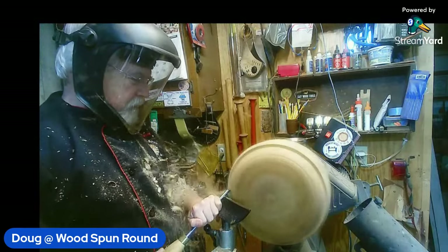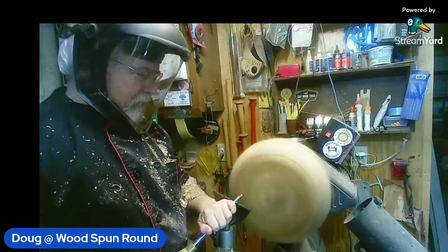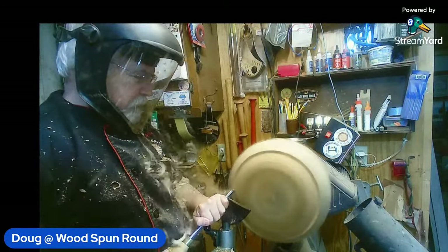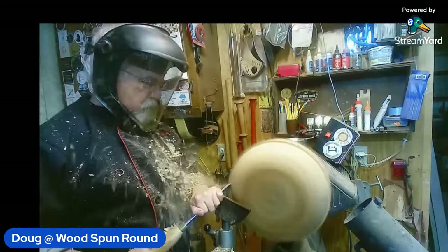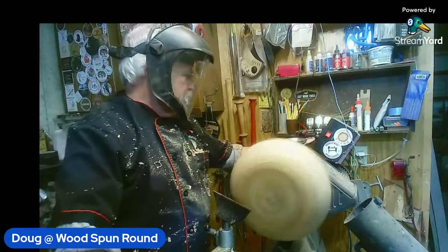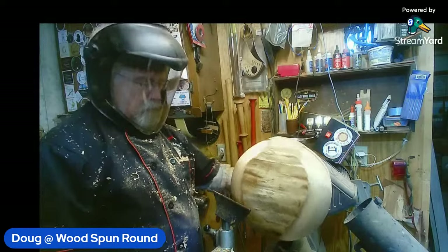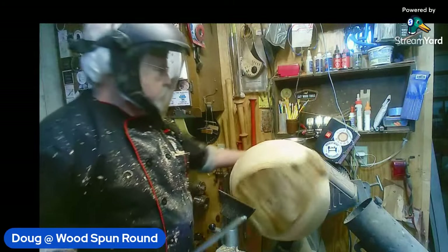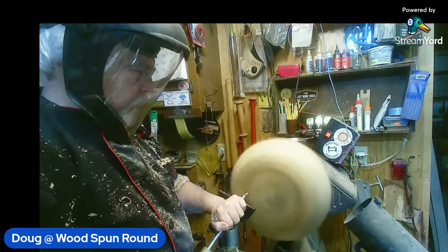Good evening to everybody. Hey guys, glad everybody's here today — it's always good to have a good crowd. This wood is very dry but it's cutting well. At the moment on my YouTube we've got 39 people watching — that's great.